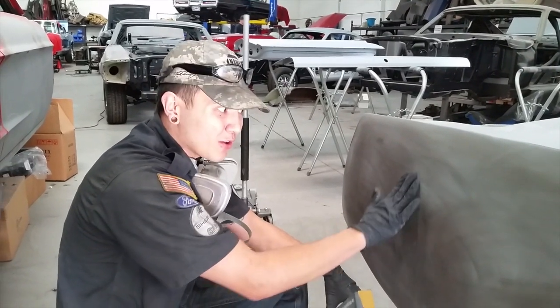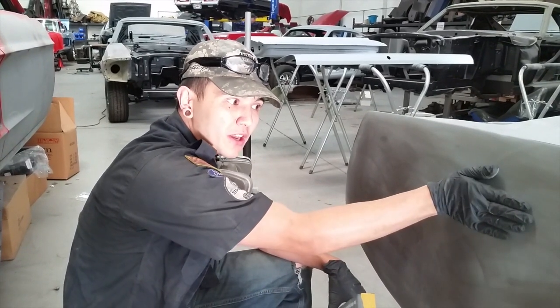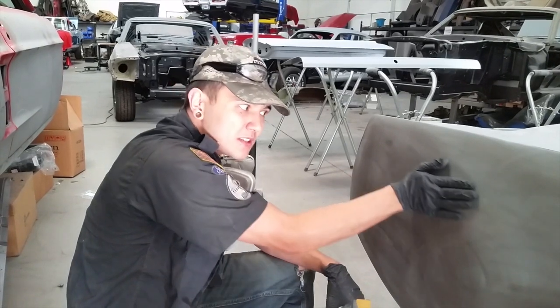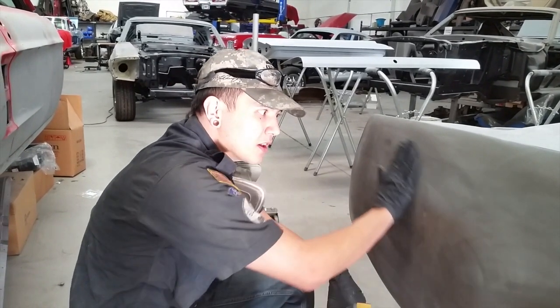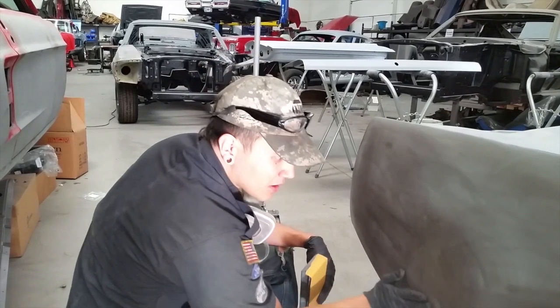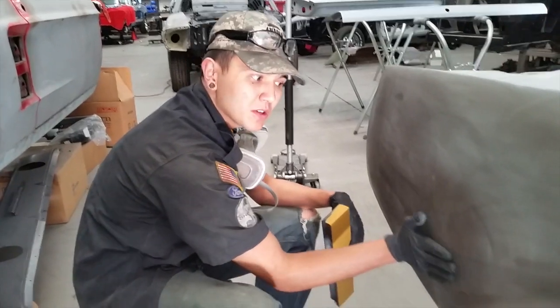You won't be able to accurately feel the panel well with just three fingers. What you do is put your hand flat on the surface and you'll feel a lot more detail about what's going on with the car and get a sense of depth. You'll be able to feel high and low spots way better by using your whole hand if you can't see it visibly with your eye.